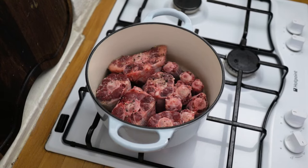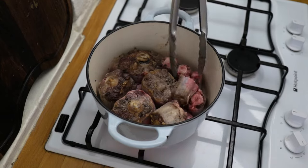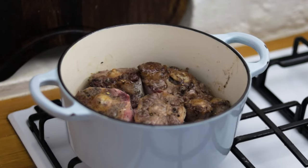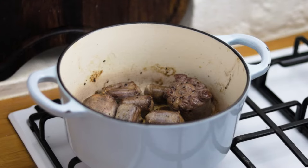Take your time turning your oxtail until it's beautifully caramelized on all sides. Depending on how much oxtail you have and the size of the Dutch oven, you may want to do this in batches. Either way, just get it beautifully caramelized and golden brown.